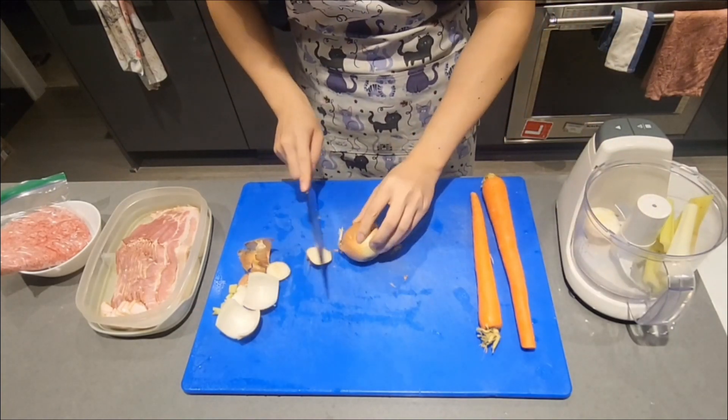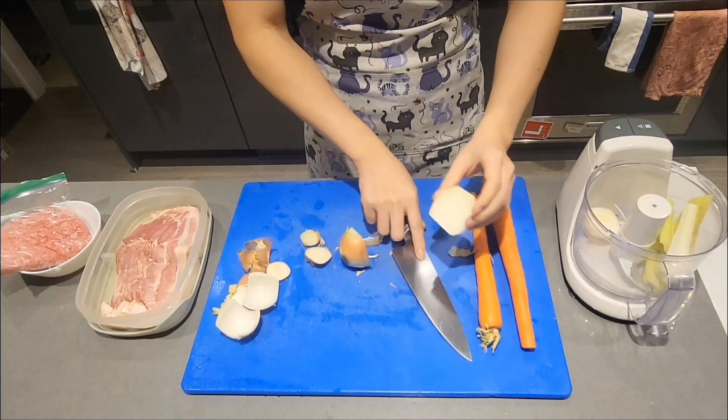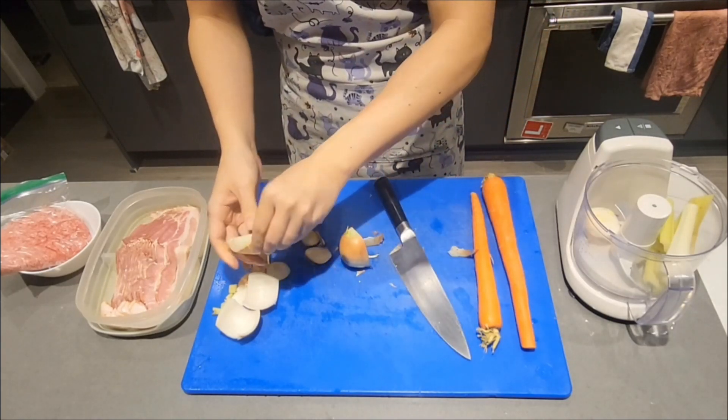Once again here, cut off the top and the bottom, slice it straight down the middle, and peel away the outer layers.